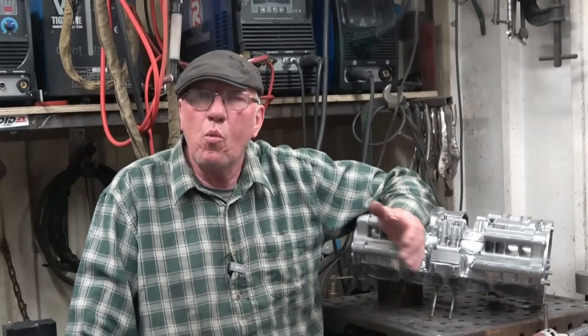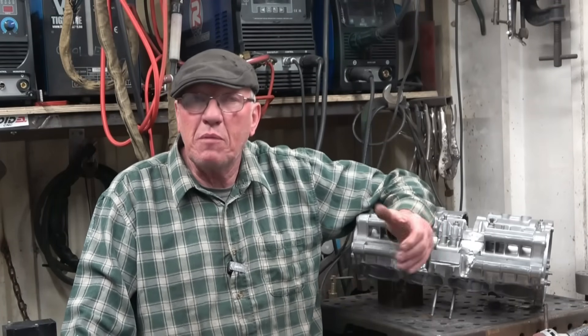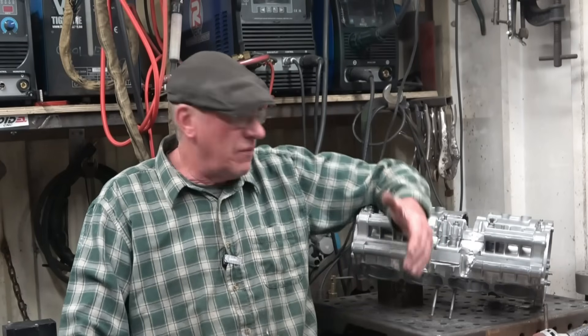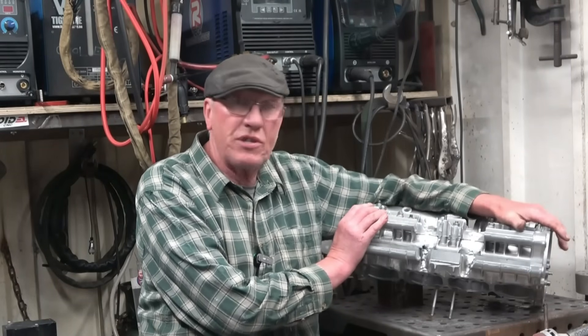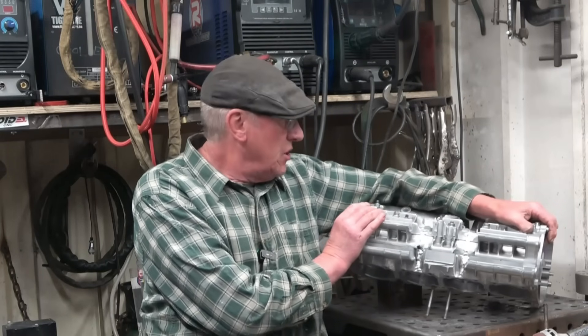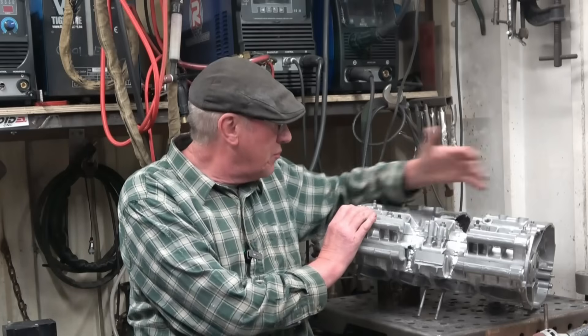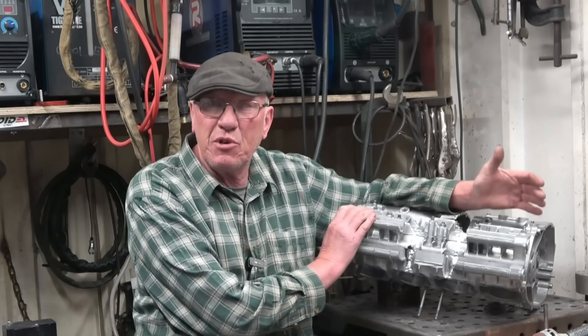Hi, my name's John, welcome to a short video which is part of a series of videos all about the Artec 261 AC DC inverter TIG welder. In this short video I'm going to be doing some real heavy amperage welding. What I've got here is a motorcycle crankcase — not just an ordinary motorcycle crankcase, it's two 250cc two-strokes joined together to make a four cylinder engine, so there's quite a lot of really heavy amperage welding and some pre-heating.